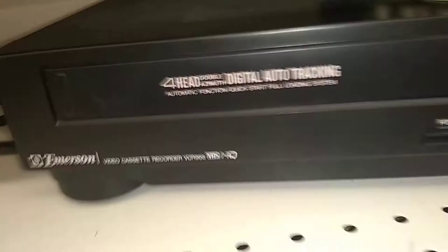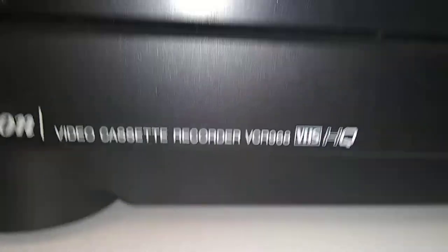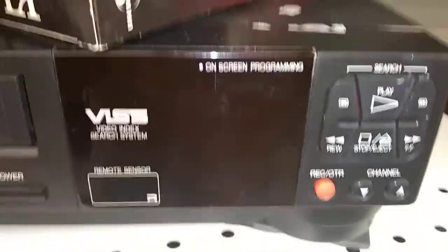You guys already know what I'm getting — it's this one right here, the MSN VCR 968. It's going to be all mine, right after I get someone to fix the price tag on it. Thanks for watching.